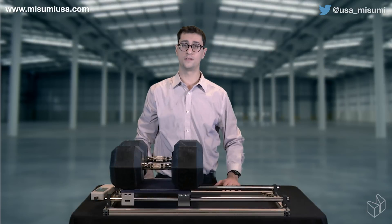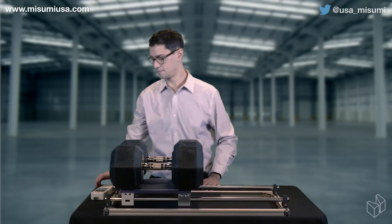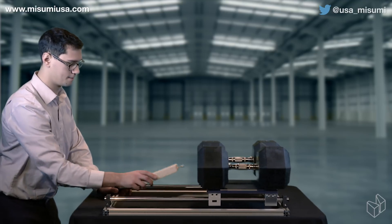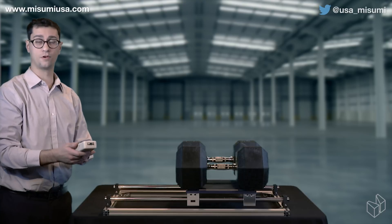For our final setup, I'll be using a set of chrome-plated shafts with rolling element bushings, giving us a final reading of 15.8 newtons.